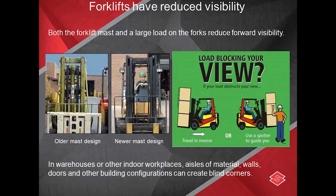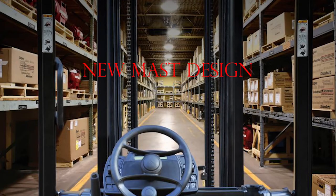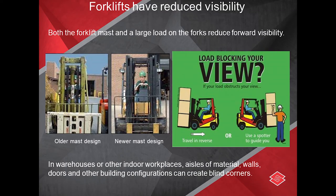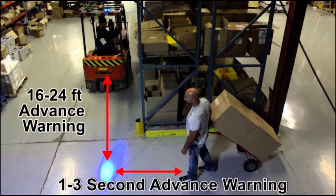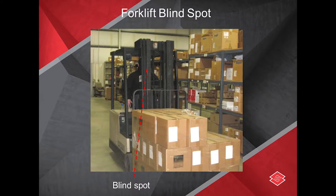Forklifts have reduced visibility. Both the forklift mast and a large load on the forks reduce forward visibility. You can notice the difference between older mast designs versus newer ones. In warehouses or other indoor workplaces, aisles, walls, doors, and other building configurations can create blind corners. Always be aware of your surroundings. Remember to travel in reverse or use a spotter to guide you when visibility is limited.